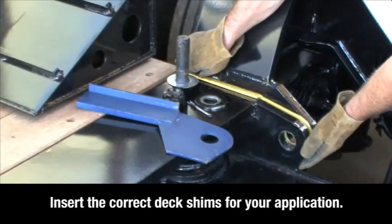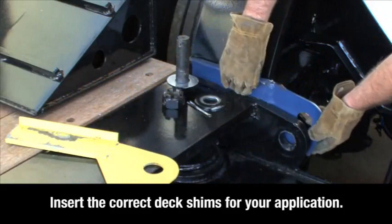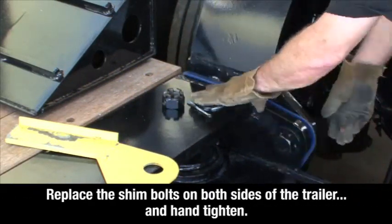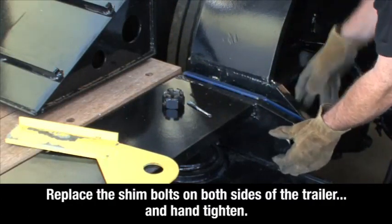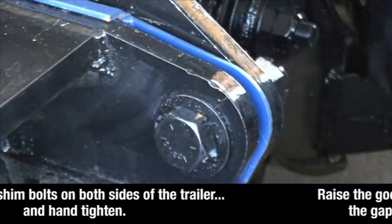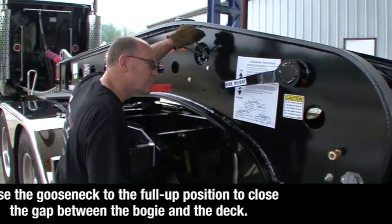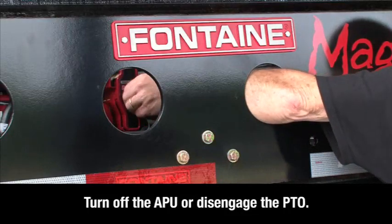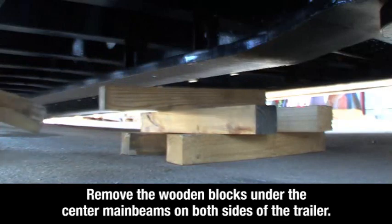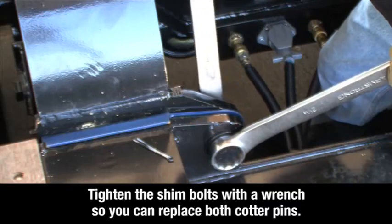Insert the correct shims for your application. Replace the shim bolts on both sides of the trailer and hand tighten. Raise the gooseneck to the full up position to close the gap between the bogey and the deck. Turn off the auxiliary power unit or disengage the power takeoff. Remove the wooden blocks under the center main beams on both sides of the trailer. Tighten the shim bolts with a wrench so you can replace both cotter pins.